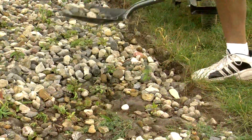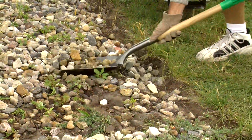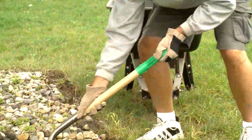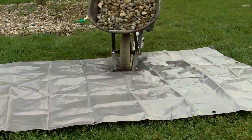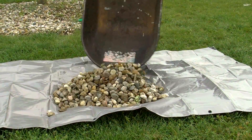The first thing we need to do is move the rock out of the way. A square point shovel, such as a scoop shovel or this coal shovel, comes in handy for this task. We're loading the rocks into a wheelbarrow and dumping them onto a tarp. Rocks are extremely heavy, so be sure to use proper lifting techniques and avoid filling the wheelbarrow too full.